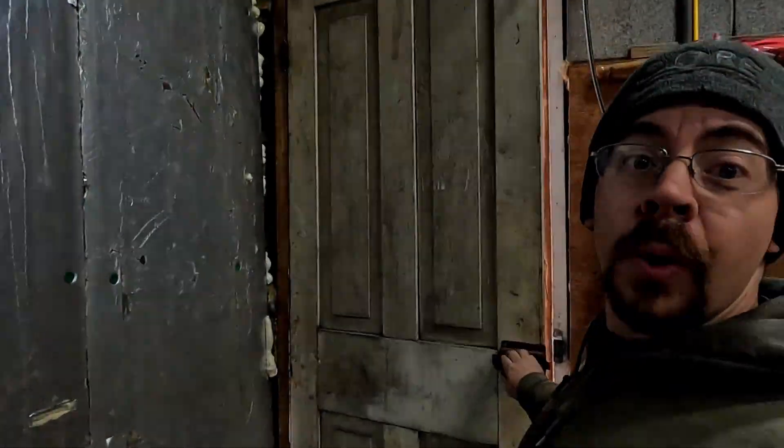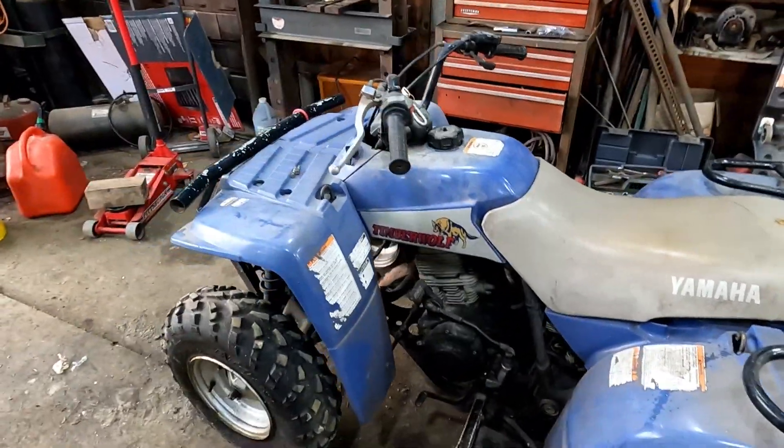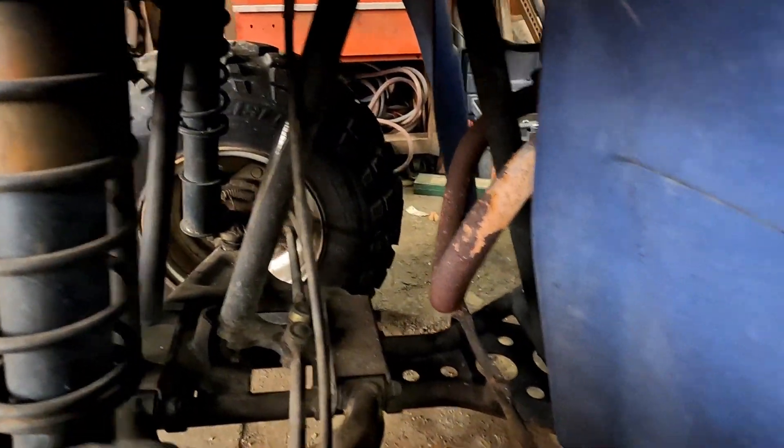I've got another golden oldie in the shop today. It's another one that's been sitting for several years and the owner wants to see if we can get it back up and running. The majority of my work has been these older four-wheelers that have sat for years. Now that I'm open, people are dragging them out of the barn to get fixed up. Today we've got a Yamaha Timberwolf 250 — not exactly sure what year it is, and the owner wasn't sure either.